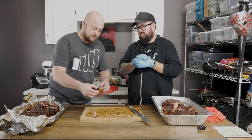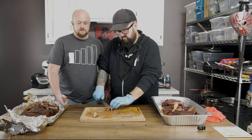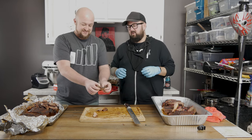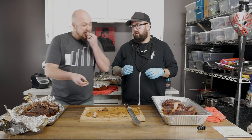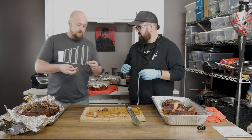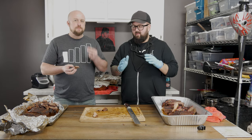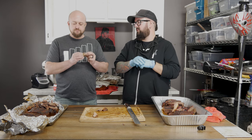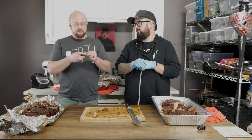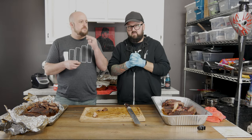Here's your brisket, sir. [Nate:] This is all I get? [Host:] You can have more later. [Nate tastes brisket A.] It's tender. It's beefy — real beefy. If you got that at a restaurant, would you be happy? Yeah, I'd be just fine. It's not the best brisket I've ever had, but it's a decent brisket. On a scale of one to five? Three. Brisket A gets a three.